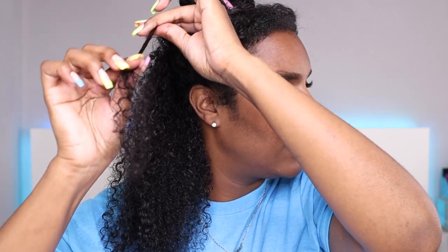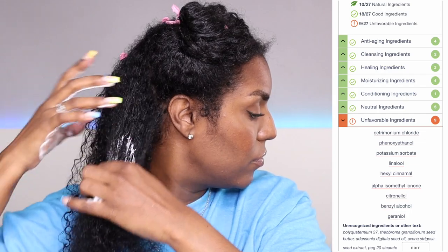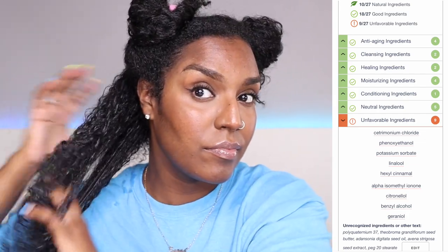I'm going to section the hair off and then rewet each section before I put in the leave-in conditioner. My hair feels really clean — squeaky clean but not stripped, still pretty soft. The leave-in conditioner comes in a really big size; it's got a conditioner consistency, not a thick product. I'm going to add a little bit more because my hair might need it. It's not the most defining product but we do have gel to go on top, so I'm not really looking for the finish from my leave-in anyway.